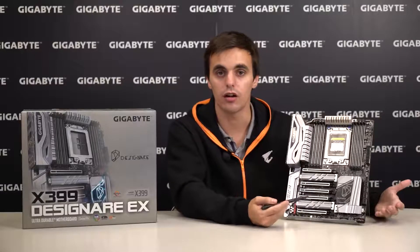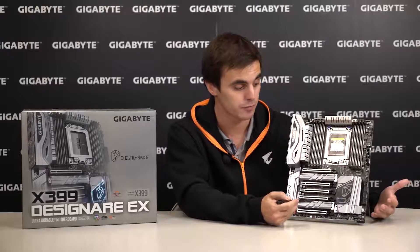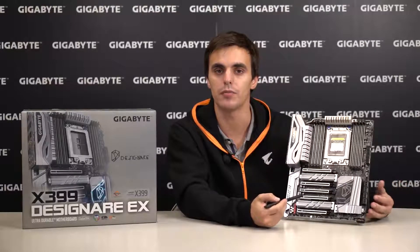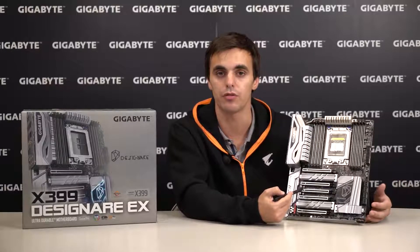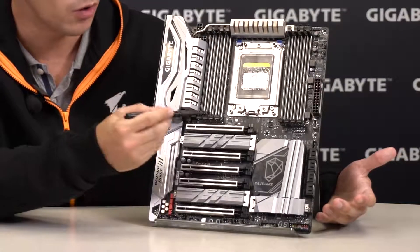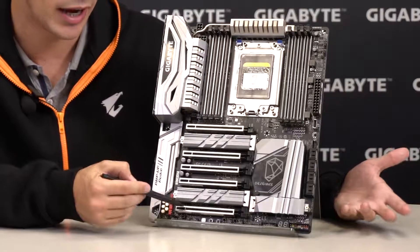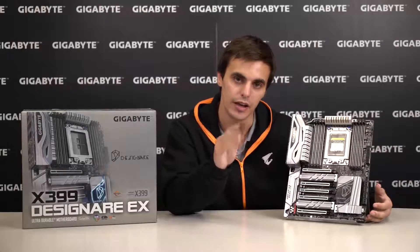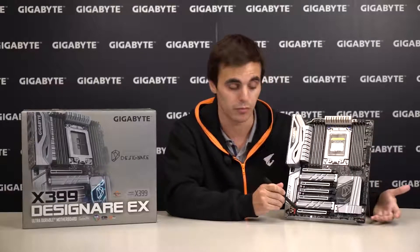Just by looking from afar you can already tell how massive the expansion options are. The 64 total PCIe lanes from these new AMD processors truly allow for the ultimate multi-graphics configurations in SLI or Crossfire, and to do so we have 4 PCIe slots — 2 of them x16, 2 of them x8, and 1 x4. And you'll also want the double locking brackets and ultra-durable PCIe armor.